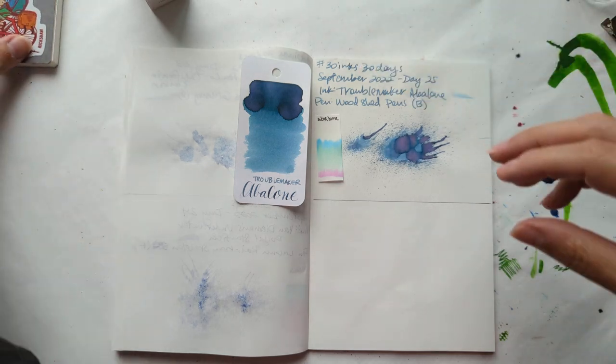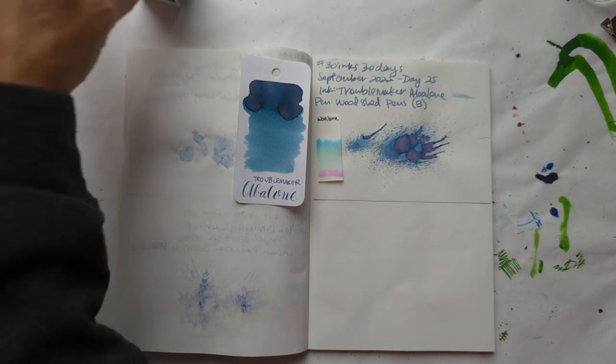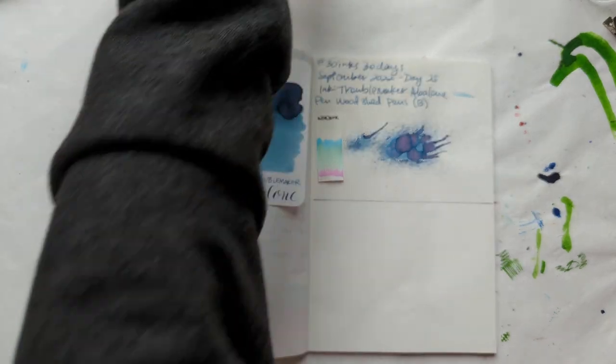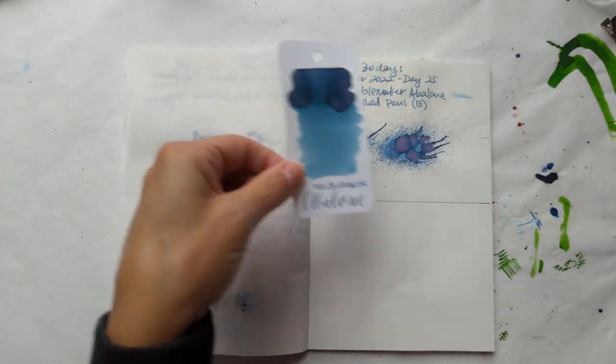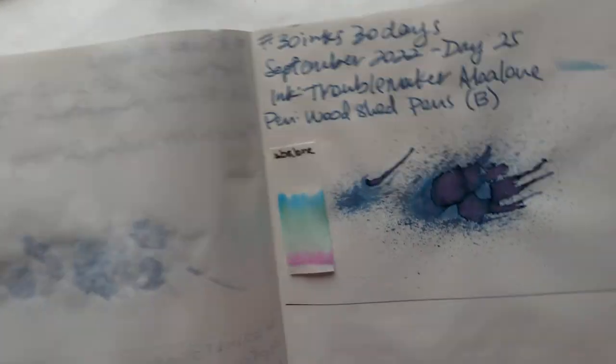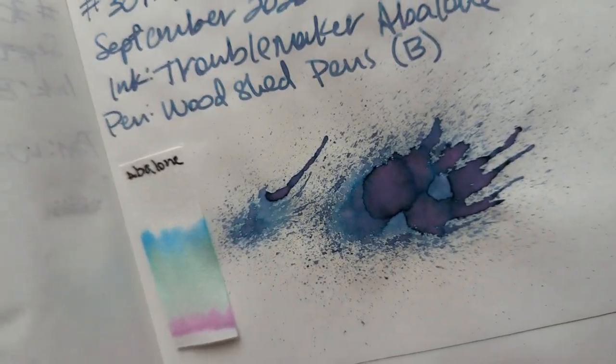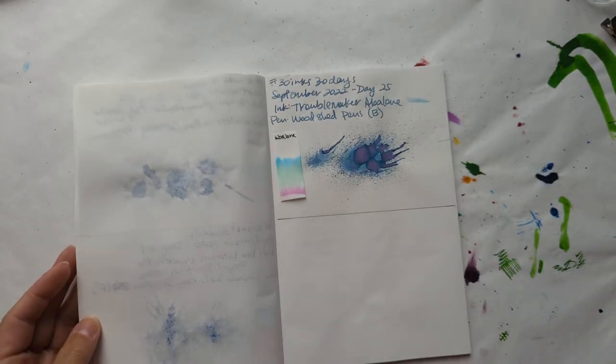I'm going to apologize in advance — I woke up congested for some reason. Here's the dried chromatography and that dried splat, which is like just straight up pink in the middle. Love it.